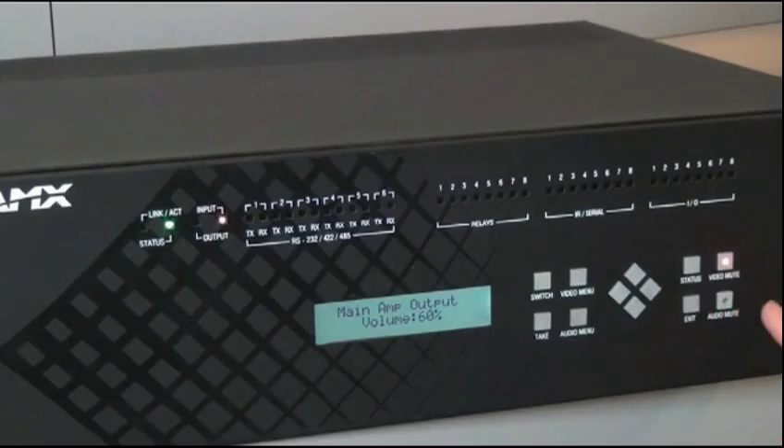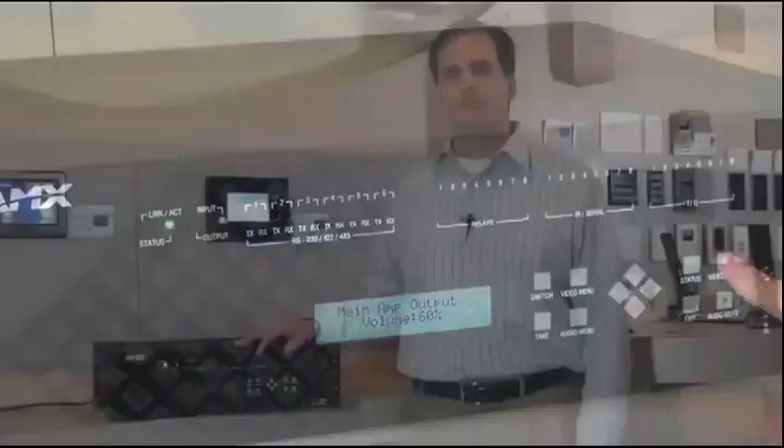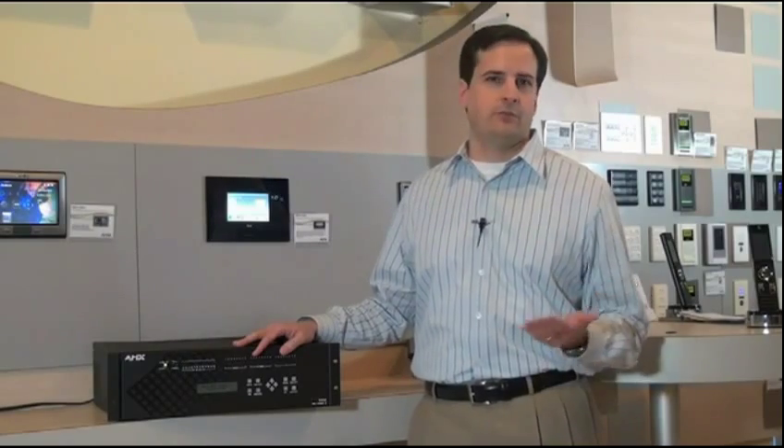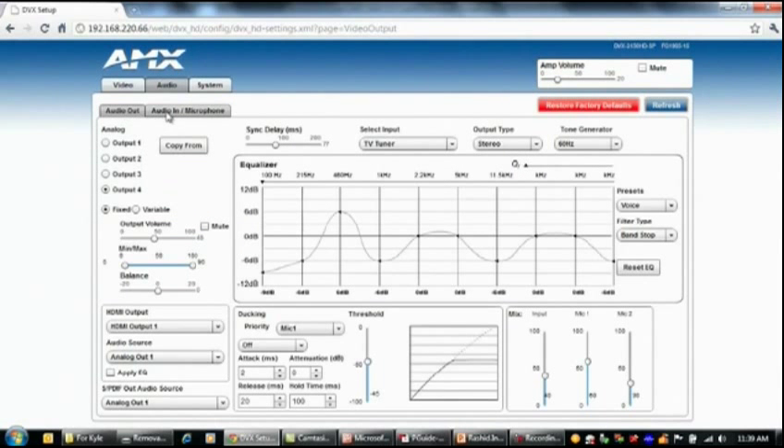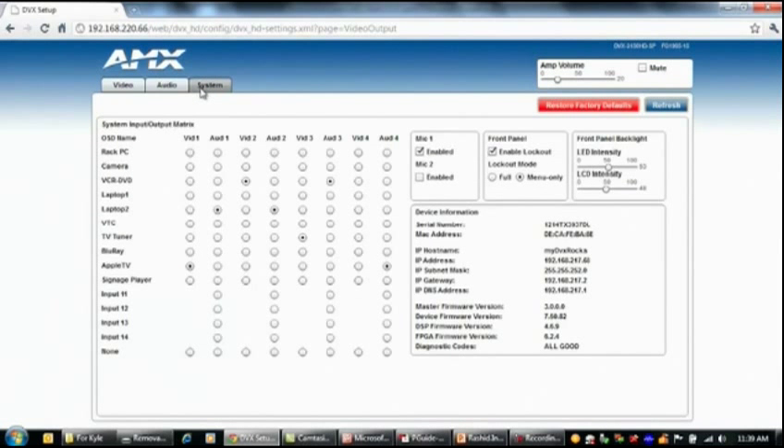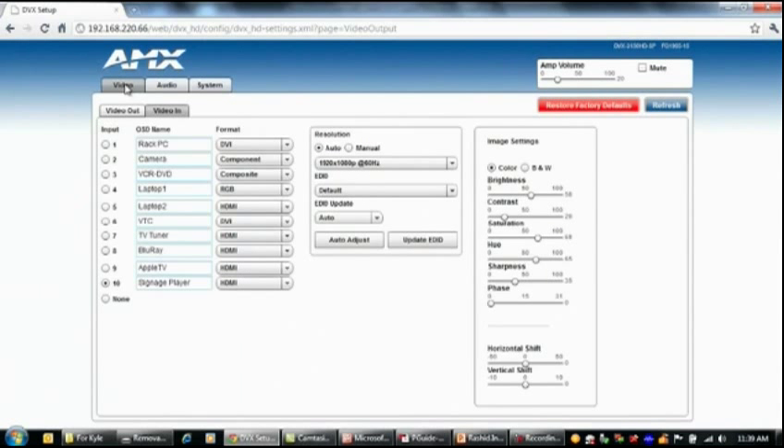While the front panel is a great tool for checking status and making minor adjustments, the more powerful and preferred tool is the web-based graphical user interface. On the graphical user interface, you can make almost any adjustment for any audio video parameter. This user interface includes drop-down menus, sliders, selection boxes, and text entry fields for managing every configuration capability of the system. As long as the DVX is on the network, you can access it quickly just by launching a browser and entering its IP address to easily make any adjustment necessary.